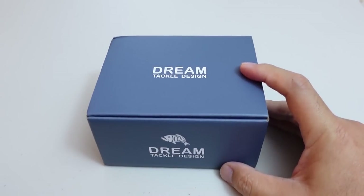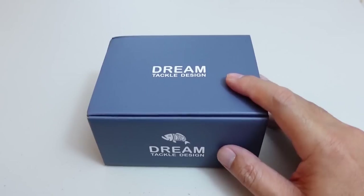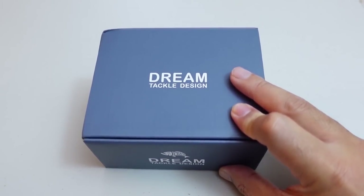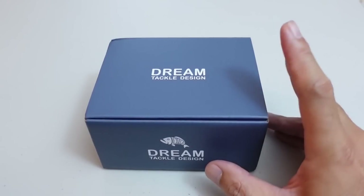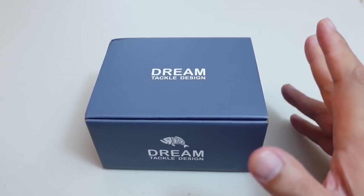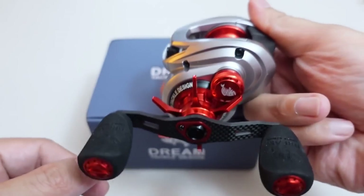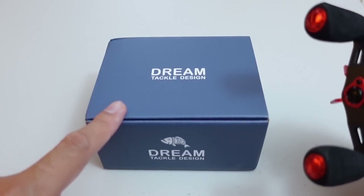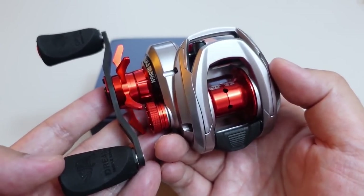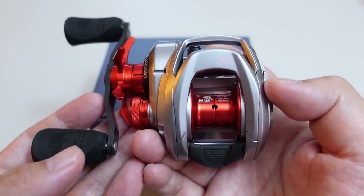DreamTackle sent me this reel probably close to a month ago, but unfortunately I've been so busy I'm just now able to get to it. I hope they sent me the right reel because if I unbox this and it's not the bait finesse version, that's going to be pretty embarrassing. For those of you who remember this reel from DreamTackle, I'm going to leave a link to their website where you can buy this reel if you want.